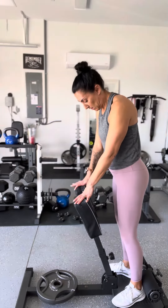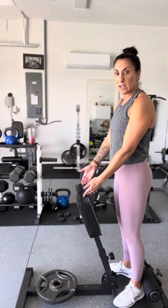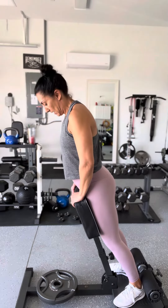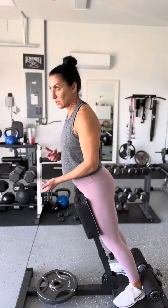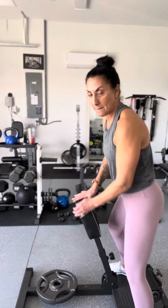Hey guys, I'm doing a glute extension, feet angled out. You're going to set your pad right below your hips — don't worry, you're not going to go flying. I'm going to use a 25 pound plate; you can go with no plate or just start with a lighter one. I'm going to do 10 reps with a plate or two, as many as I can, then fatigue with no plate. So let's go.